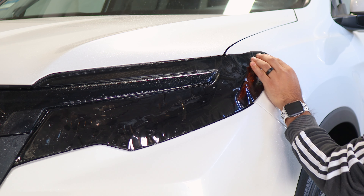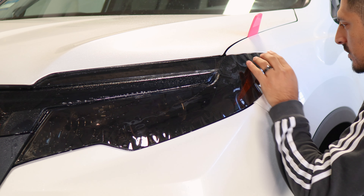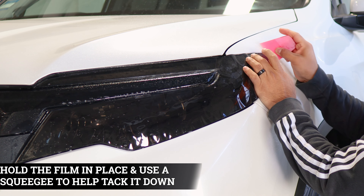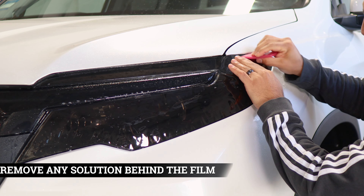Now we can start with the installation. Apply slip solution to the lens and slip solution to the adhesive side of the film. Place the film onto the headlight, and we're going to make sure we secure it to this edge first. Make sure this section is aligned, then apply tack solution.